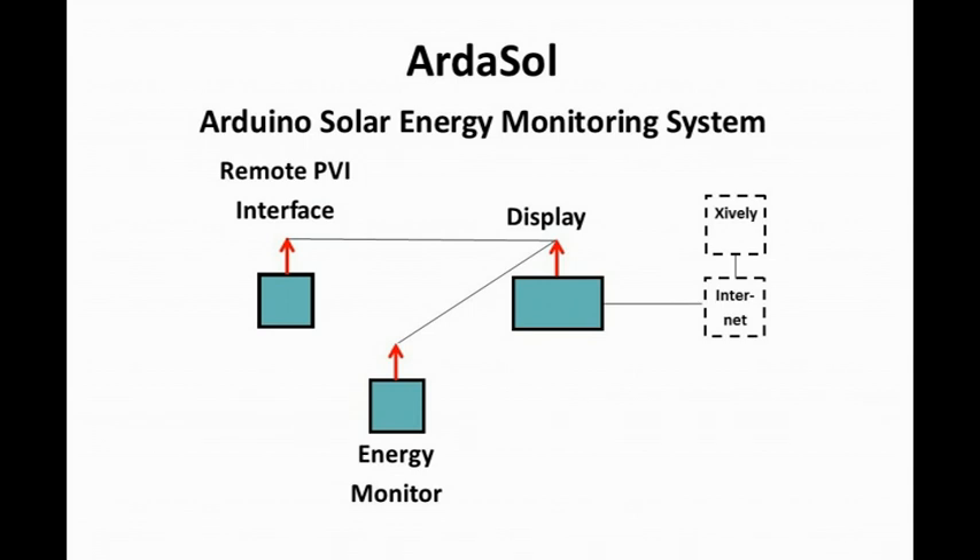Every 20 seconds, the Arthasol display gets data from the photovoltaic inverter and from the Arthasol monitor. The data will be stored on an SD card and also sent to the Xively cloud.